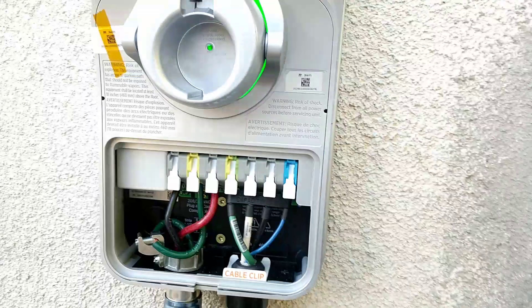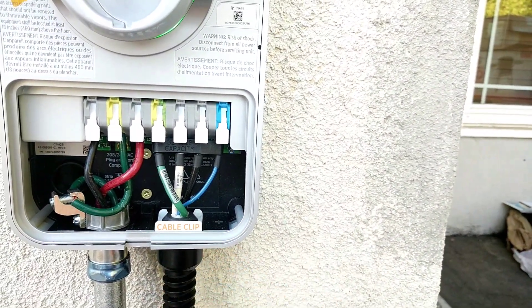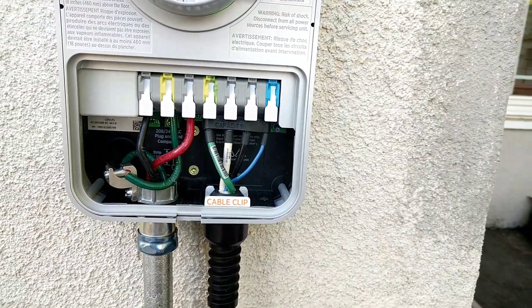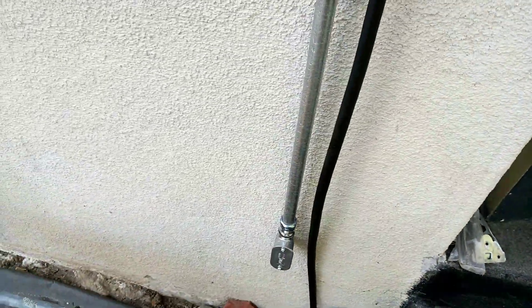And then I have these wires here — they just simply clip right in. That's connected to the charger head.